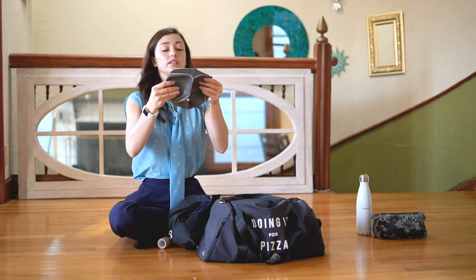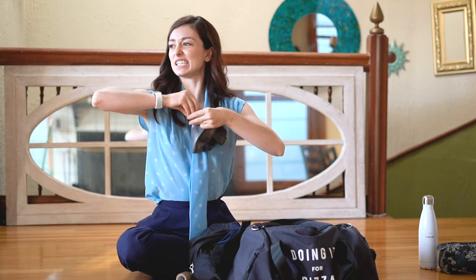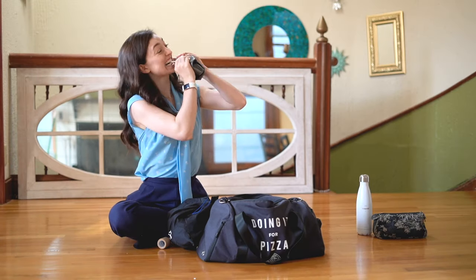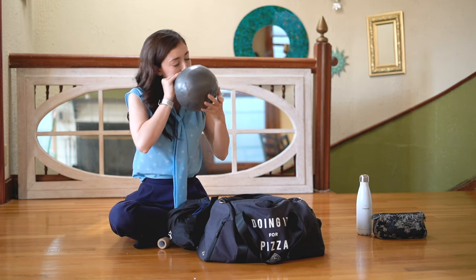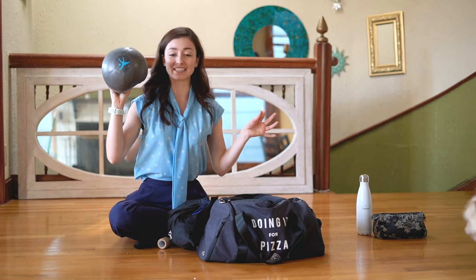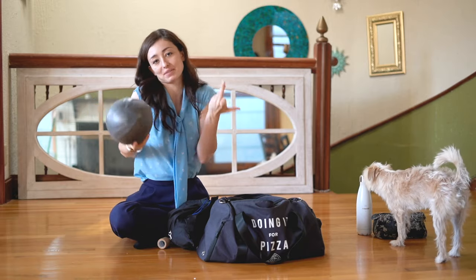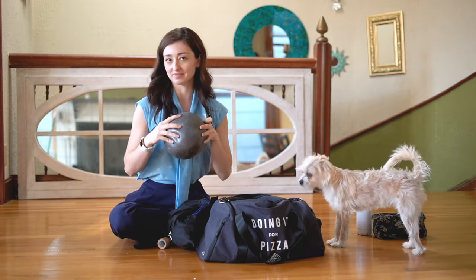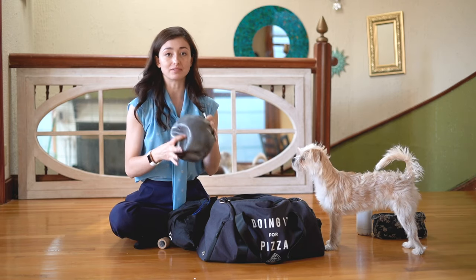And then there's one of those inflatable workout thingies. You do workout stuff with this. I use it sometimes — also from Flexi Stretcher. It's really good, actually, when I use it, when I'm not lazy.